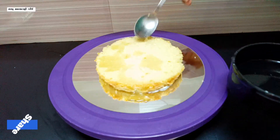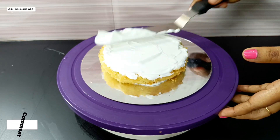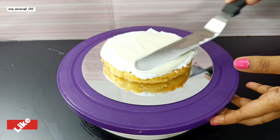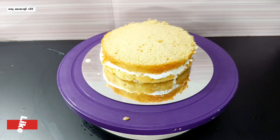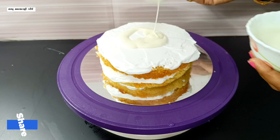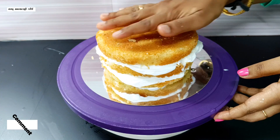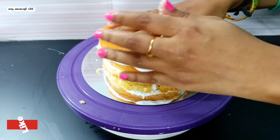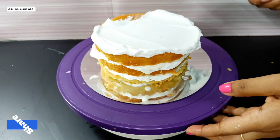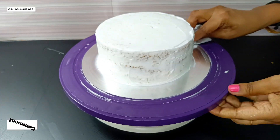Add sugar syrup and cream to the cake. Spread it a little, then add a little bit of ganache and spread it on the other side. Add a second layer, add sugar syrup, spread the cream, and add a little ganache. Add the last layer, add a little milk, add sugar syrup and cream. Spread the cream cleanly, add a manicure finish, and add the 2nd layer.